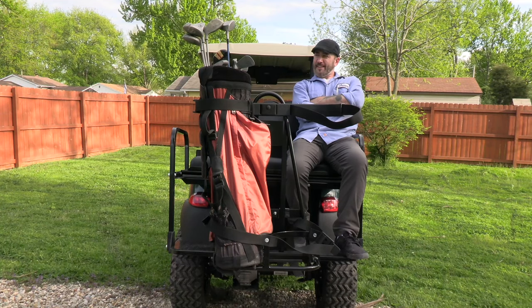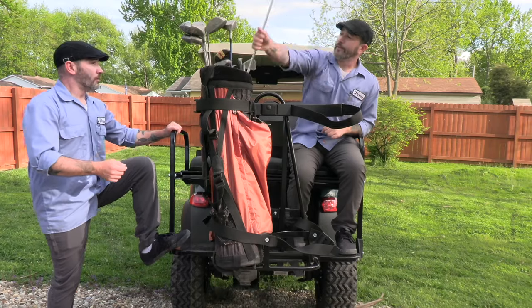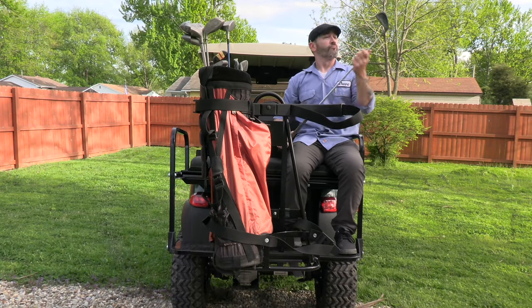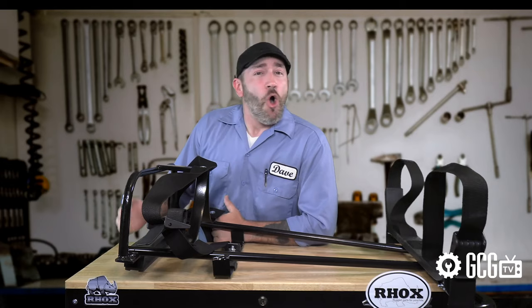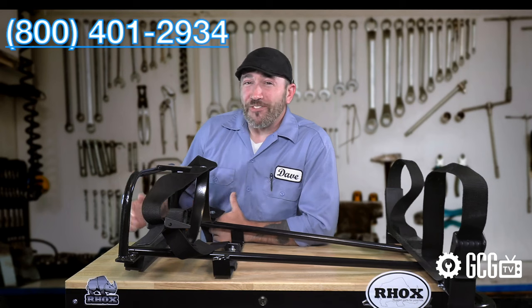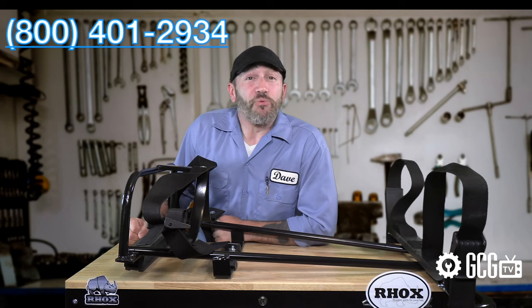No matter what project you have in mind, or how many golfers you have to block on Facebook tomorrow because they posted video of you hooking a ball way out into Narnia, we're here to help. Stop by GolfCartGarage.com or give us a call at 1-800-401-2934 to outfit your cart today. Our customer care specialists would love to help answer all your questions, provide service, and place orders right over the phone.